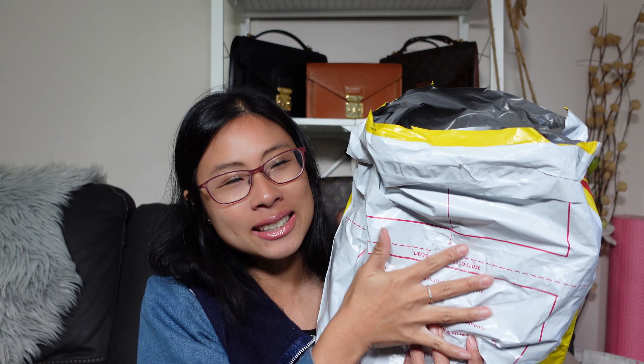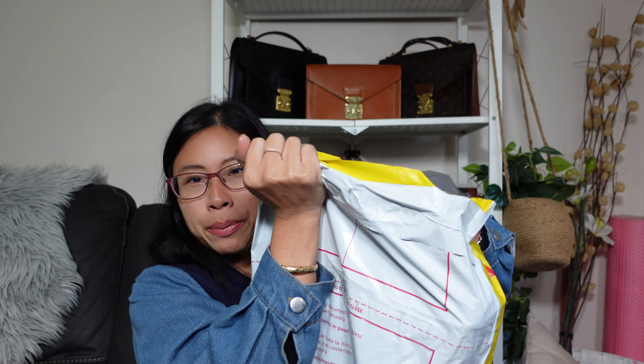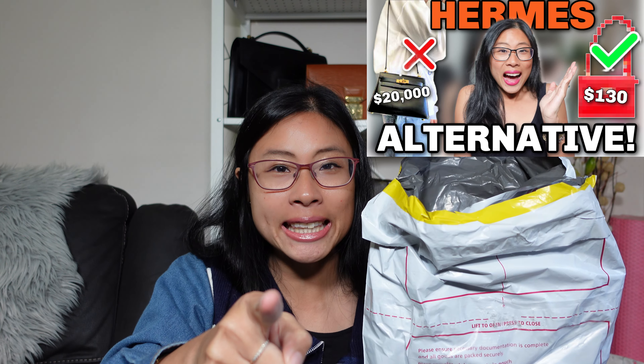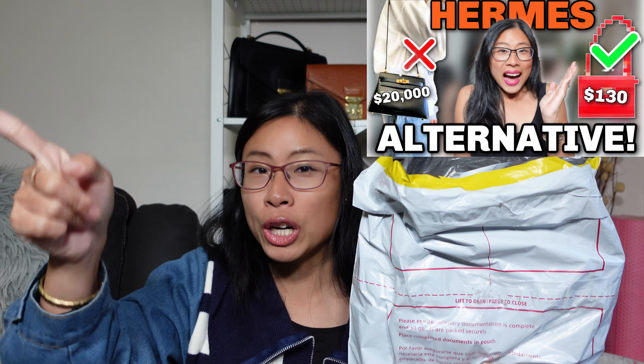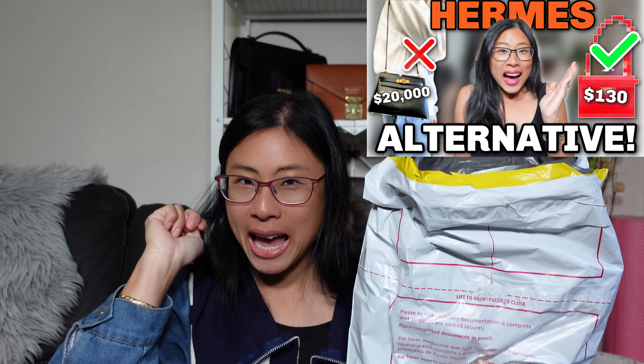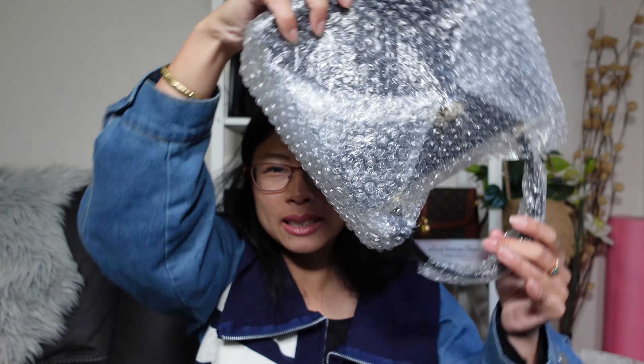Hey guys, Lady Vintage Bags here and this is my final luxury birthday unboxing. I was supposed to have a low-buy luxury year, and this is my first lot of luxury bags for 2024. The bag's already open because this is unboxing number two — unboxing number one was in a separate video, so pause and watch that first. This is my second luxury birthday handbag.